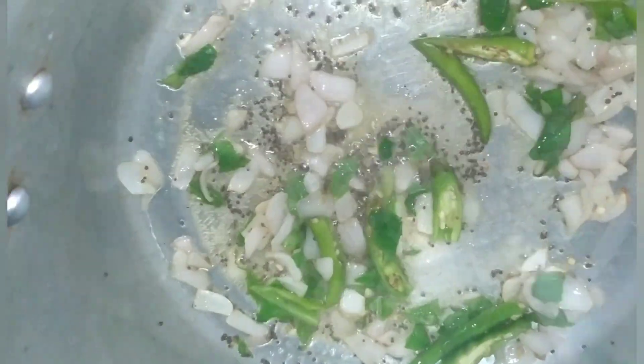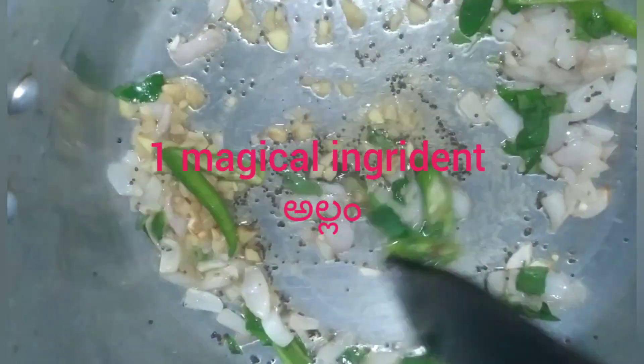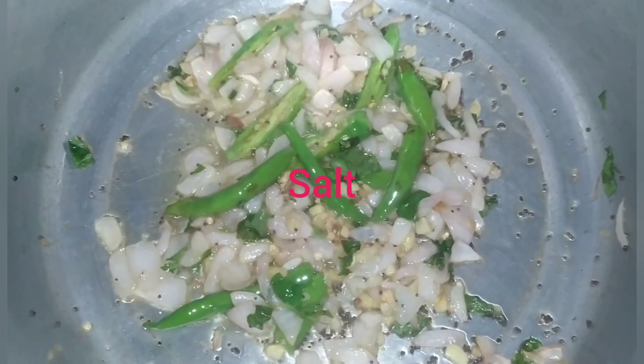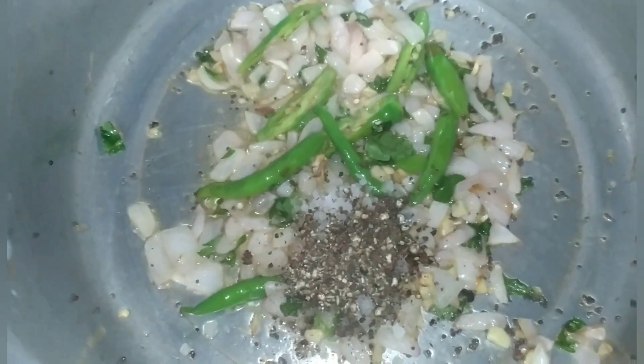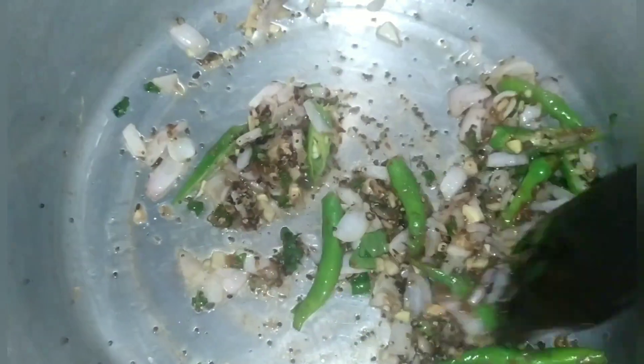Next, add fresh curry. The first ingredient is Allam (ginger). Add salt and rock salt.